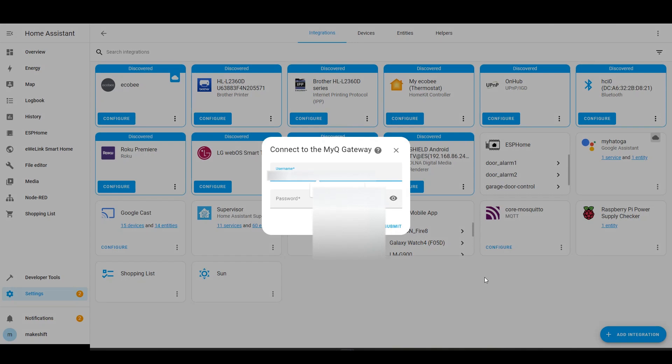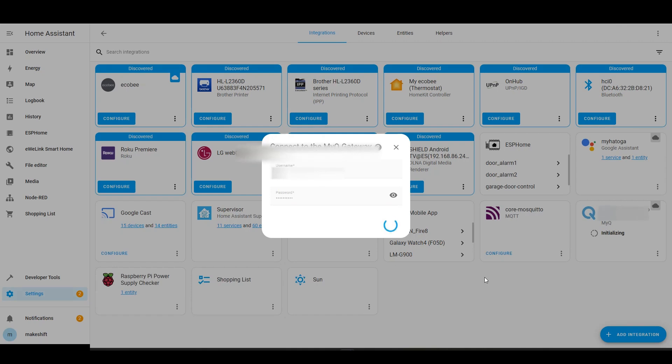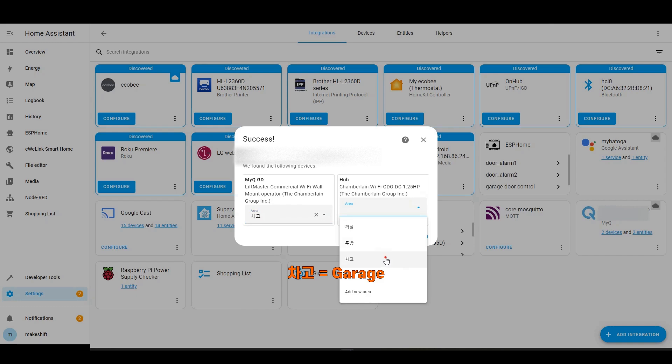Now go back to Home Assistant and enter your email and password you just registered. In my case, it says that two devices were found: one is a garage door opener named MyQGD, which I named just now, and the other is a device called Hub, which monitors the connection status of the garage door opener. In the area section, just specify the location of this device as the garage.